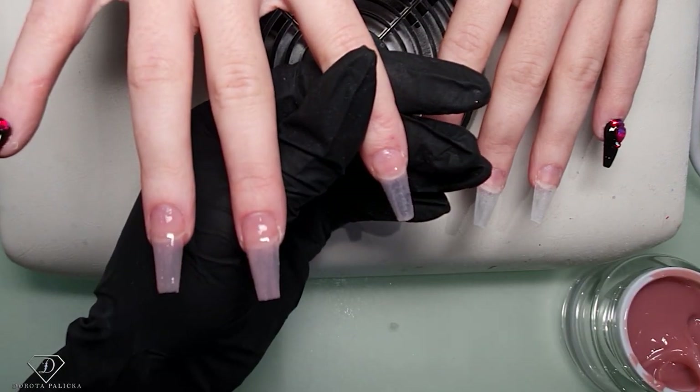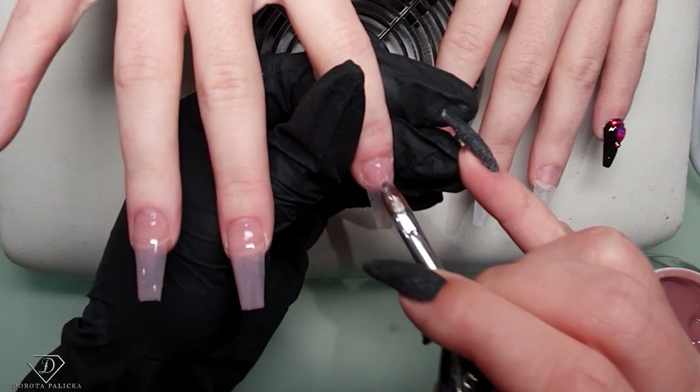They're actually quite long - a set of nails for such short nail beds.